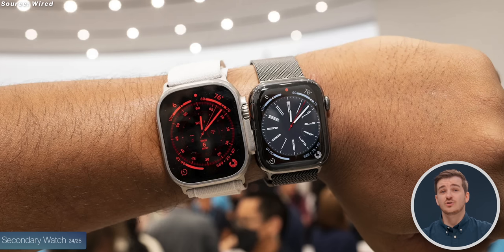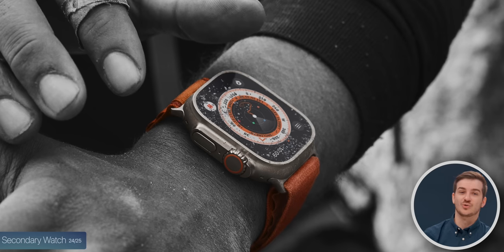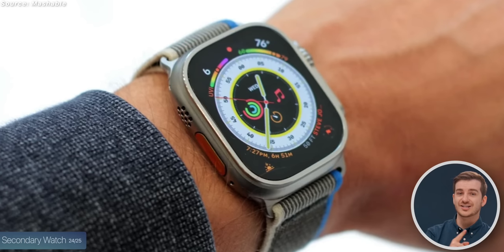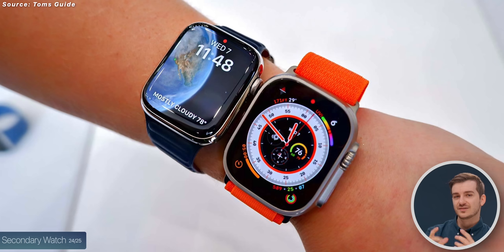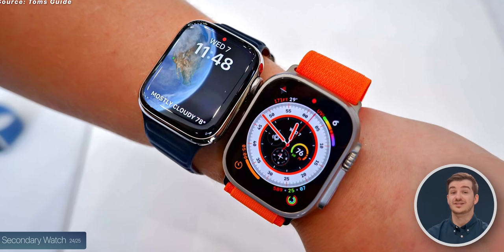You will likely need a more normal watch for formal events or anything that isn't outdoor hiking or outdoor activities. The fact that it only comes in one color and one size makes it significantly less customizable than the Series 8.